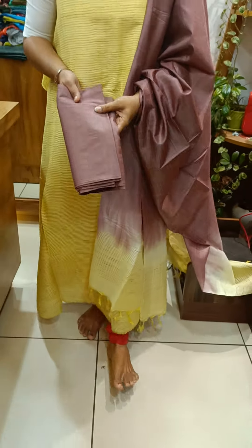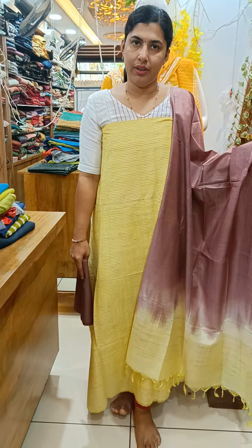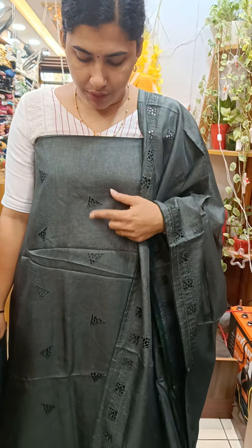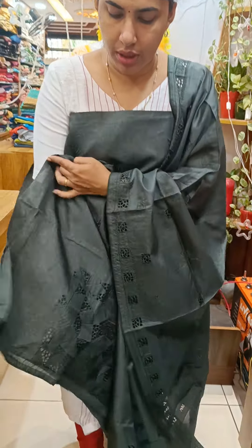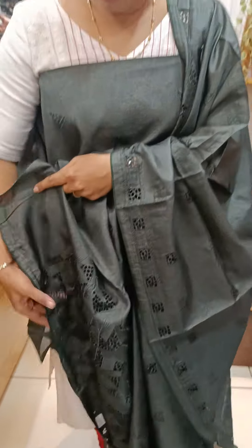We have full stripes, a cotton bottle, a double shade. This is the same as a double shade. We have a semi-tustle with cut work on the front and piping on the green sheet.